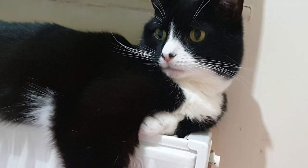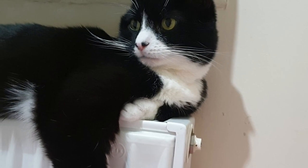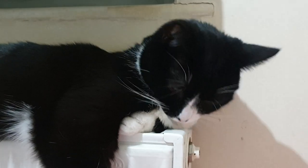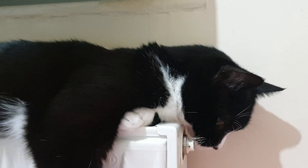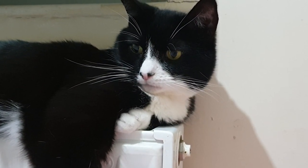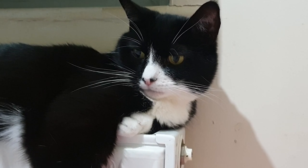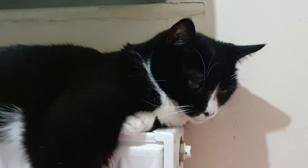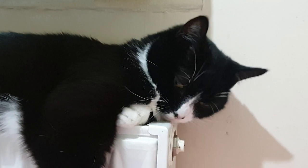They need to invent like just a cat-proof little circular cover just for the end of the radiator. Most of the time Loki is sensible and doesn't get too close to it, and sometimes like tonight he's decided he just wants to keep trying to sneak his head onto it. It's not gonna work because I'm keeping an eye on you, and if you try it you are getting moved.